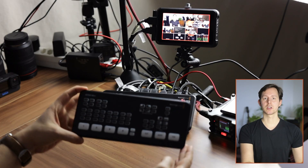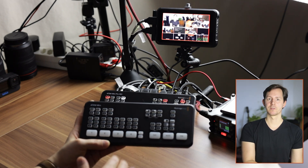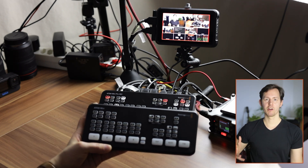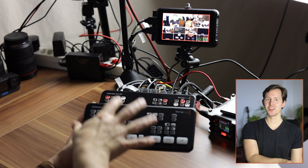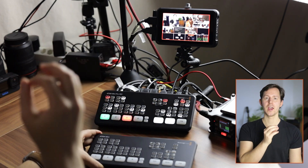I was using this exact combination — the ATEM Mini combined with the Atomos Ninja V — for about two years, and that was really cool because it gave me the ability to record essentially those four inputs, but I had to switch them live. So I was doing all the editing of my videos essentially in this device, and it was recorded into one video file on the Atomos Ninja V.